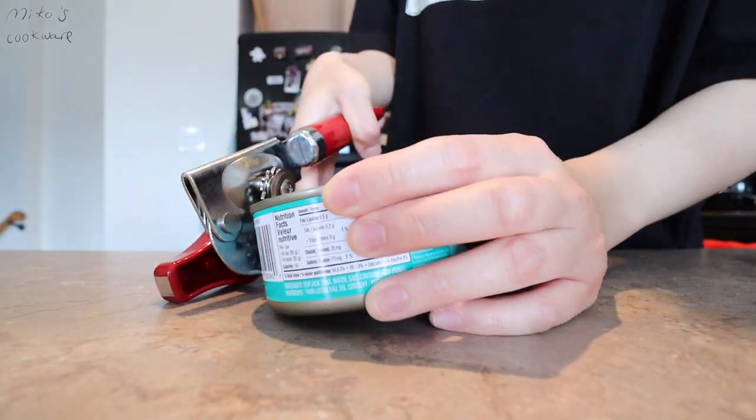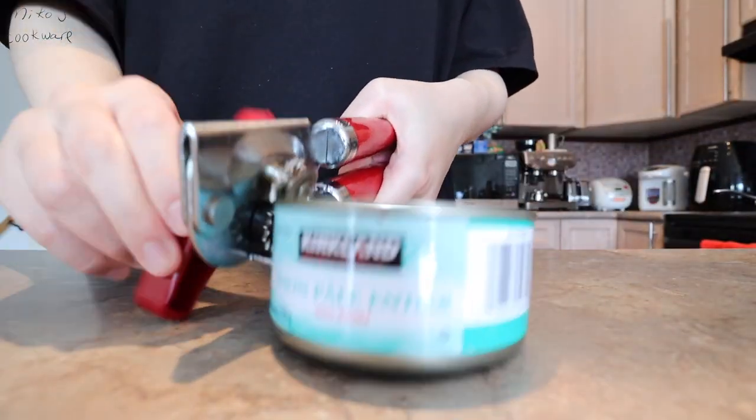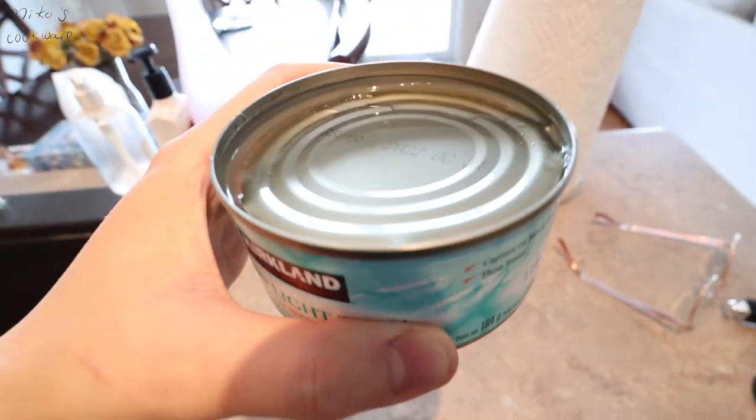第三个就是这个起子，这个起子是KitchenAid的，已经也是用了六七年以上，就是我高中还是大一的时候就已经买了。因为在北美这边很多罐头它就是没有那个拉环，有些午餐肉是有拉环的直接一拉就可以了，但是有一些像吞拿鱼罐头、沙丁鱼罐头它们都是没有那个拉环，所以就要用起子这样子扣然后转一圈之后就整个可以打开。